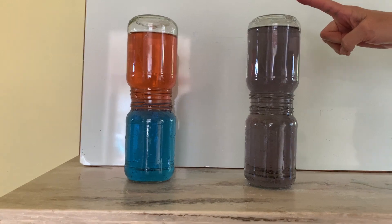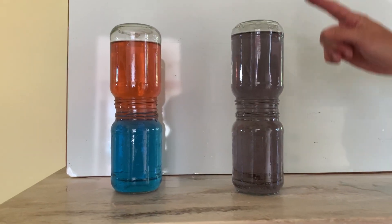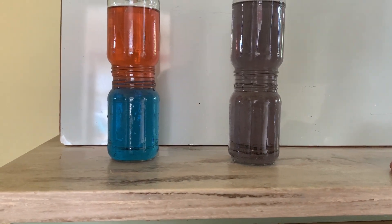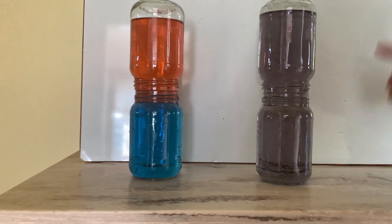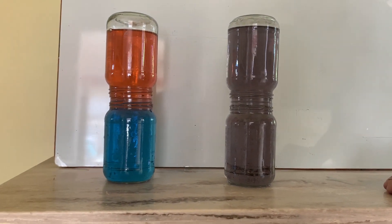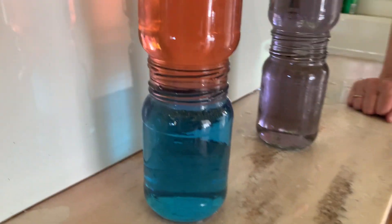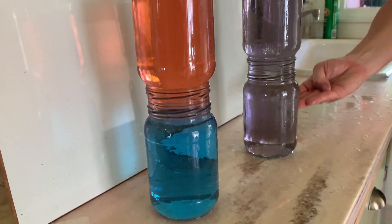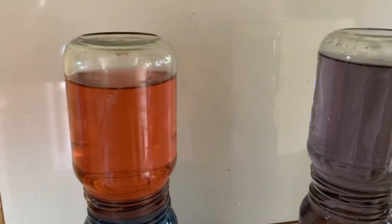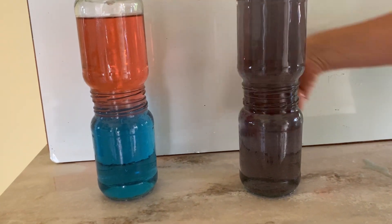However, when I placed the cold water on top of the hot water, we have a change. There was a mixture — it's called a current. This is a good example of how currents happen, not just in water but in weather. When hot air rises and mixes with the cool air, the cool air goes down, and as it circulates it creates a current.